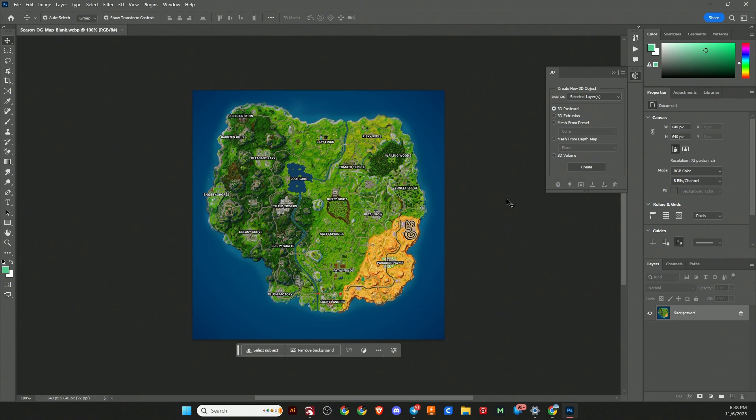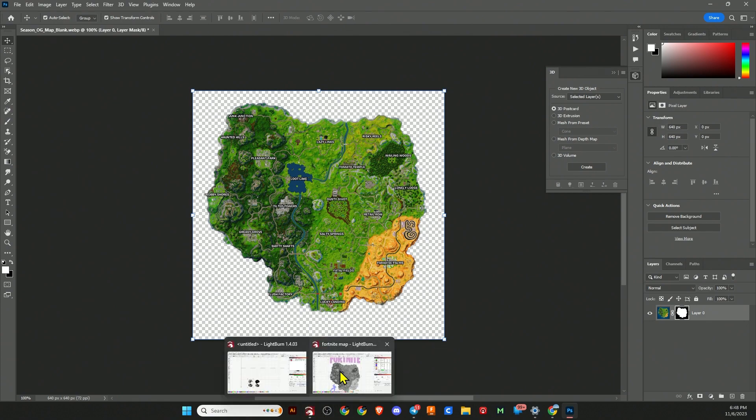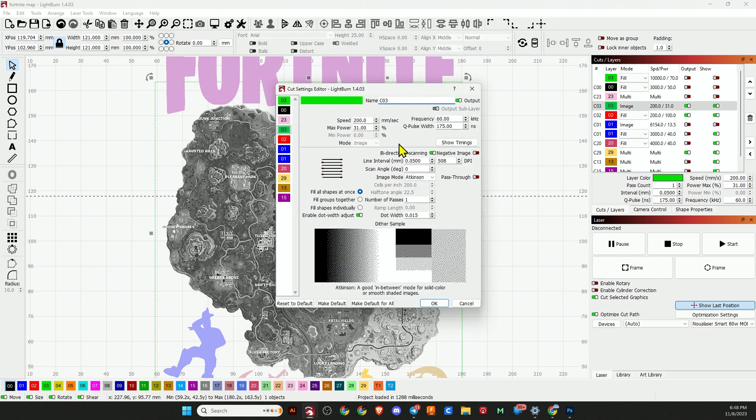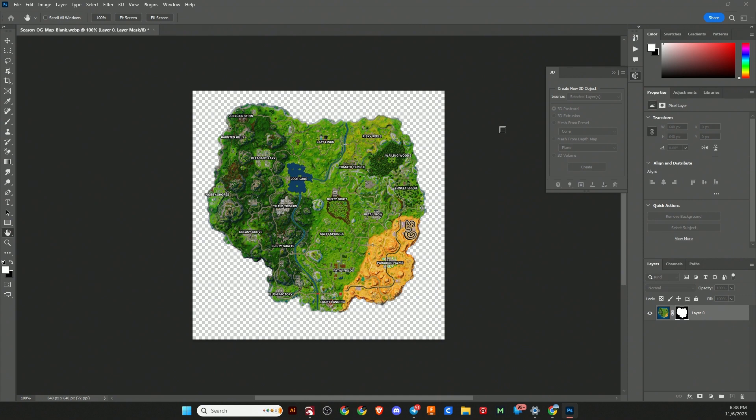I've got the image downloaded from the internet and brought it into Photoshop. The first thing I want to do is get rid of the background — we don't need the water surrounding the island. With Photoshop I just use the one-touch remove background tool, which makes it pretty easy. The next thing you need to do, based on your laser and lens combination, is figure out what DPI you're going to run your project at. For me, I'm running at a 0.05 line interval, which is 508 DPI.